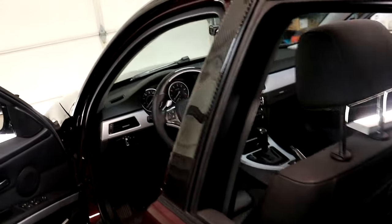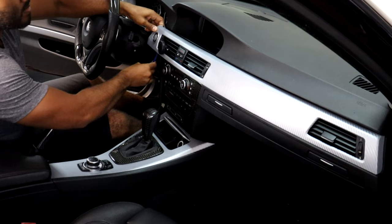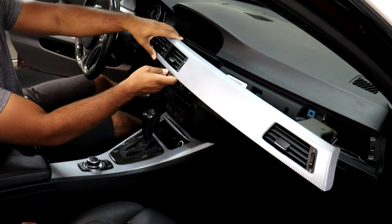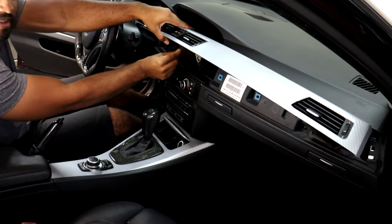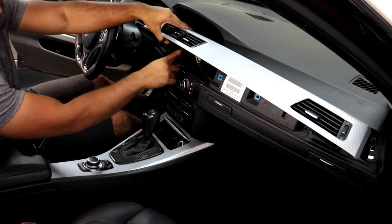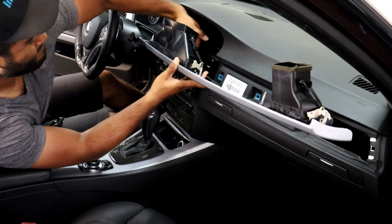Now we can get started on the actual install of the integration kit inside here. The first thing I'm going to do is remove this long trim piece along the dash — simply use a pry tool to pry it out. Next, I'm going to remove the two electrical connections connected to the buttons up here. There's one that's easy to get to right here underneath in the middle — just pull with your finger and it'll come out. And then there's one more inside that's a little harder to get to, but you can still do it if you pull on the wires carefully.